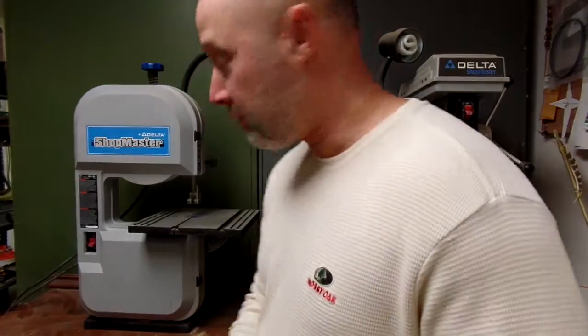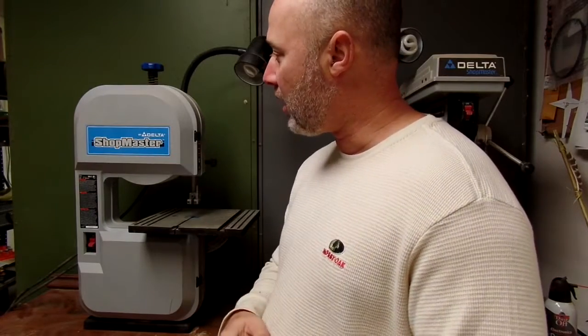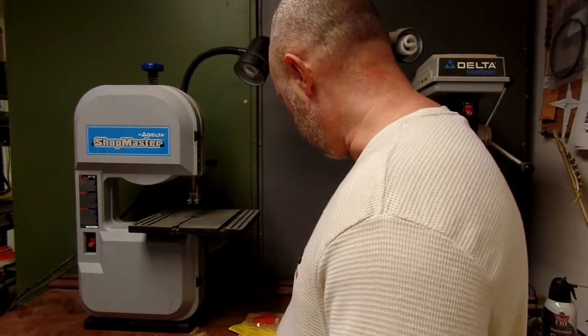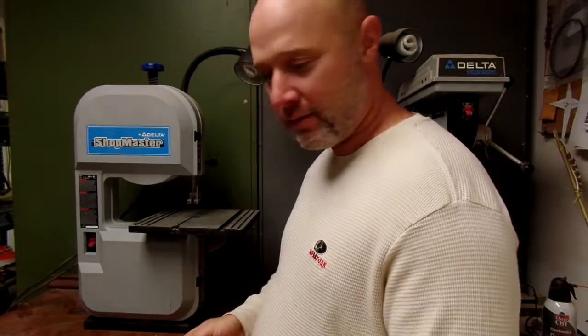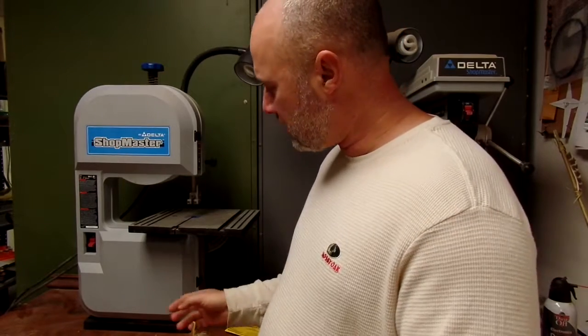Driveway Primitive here and we've got another problem in the workshop. My Shopmaster Delta bandsaw, model SM 400, had a problem. I was cutting the other day trying to make a slingshot out of a board and it started to wobble a little bit. I could feel it and something wasn't right, so I opened it up.